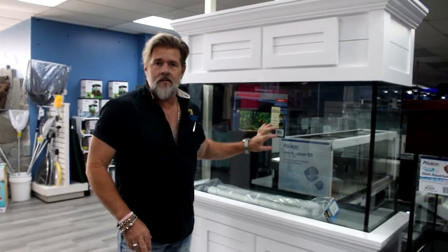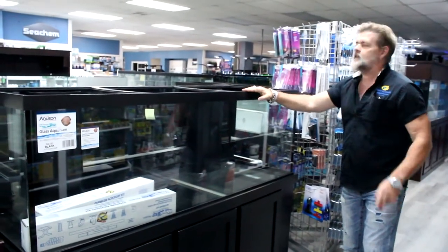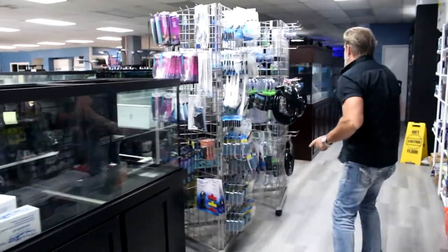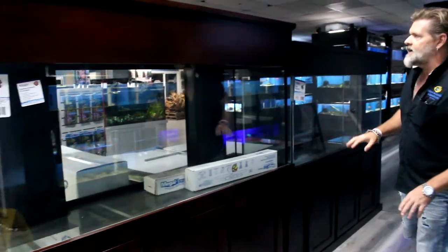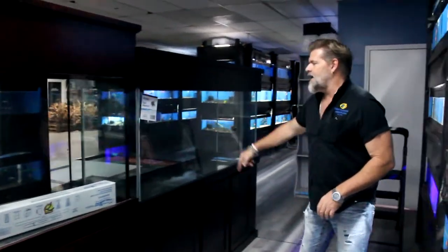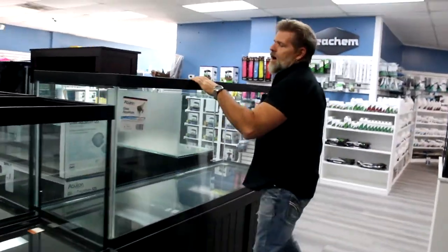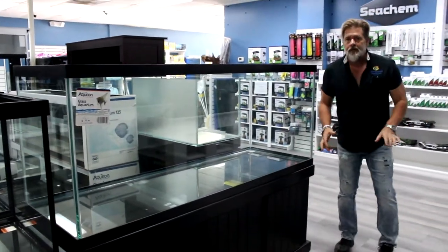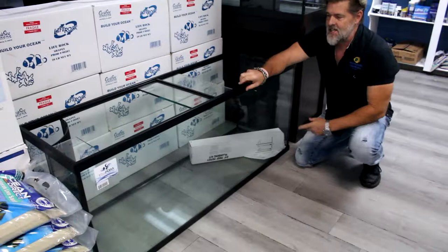We did get in a 110 drilled. 65s came in — I've got them drilled and undrilled right here. I've got a 180 drilled — I think I have two 180s at the moment. I've got a 150 that's drilled, brand new, with a standing canopy that came in yesterday. And I've got a black 150 right here that is undrilled. I also have a 210 — so if you're looking for something with a bigger footprint, I've got that as well.